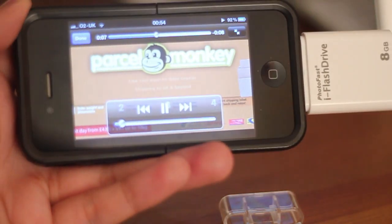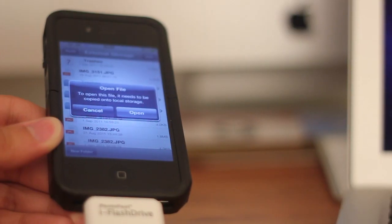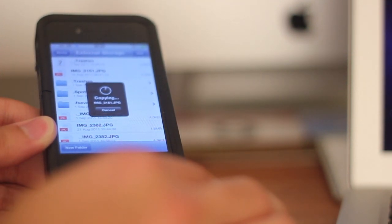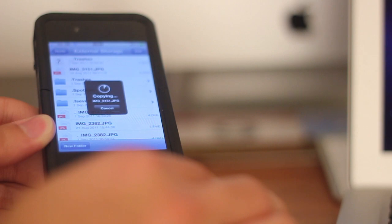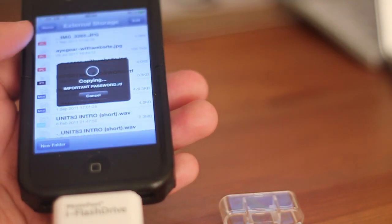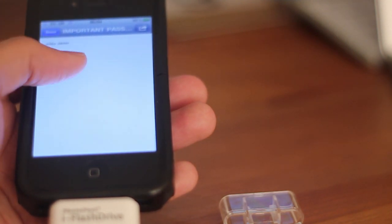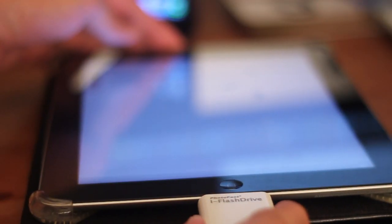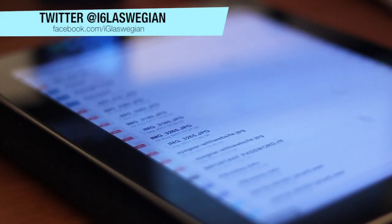The only downside to this, I would say, is the fact that you have to import everything onto your iDevice first — it will not play directly off the USB drive itself, but rather you have to locally import the files. I've tested quite a few file types and here they are on your screen. I've tried a video file which is M4V, I've tried image files — the larger files take a bit of time, but generally I think it's worth it.